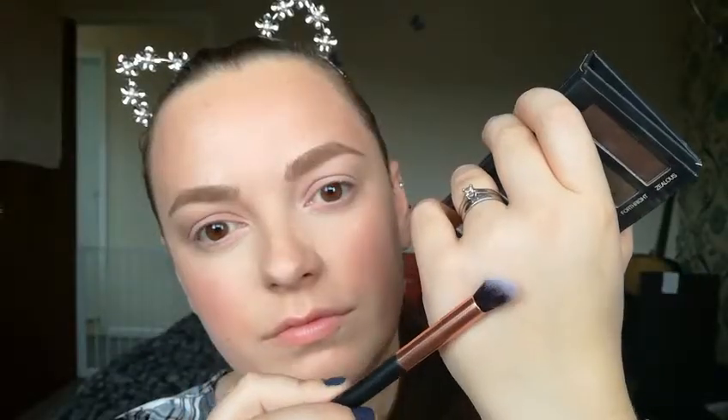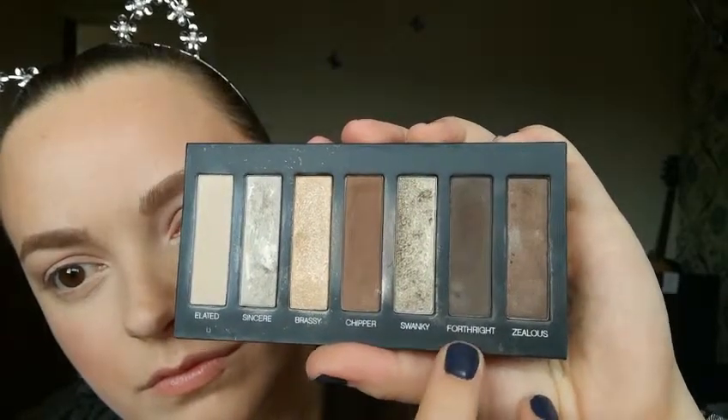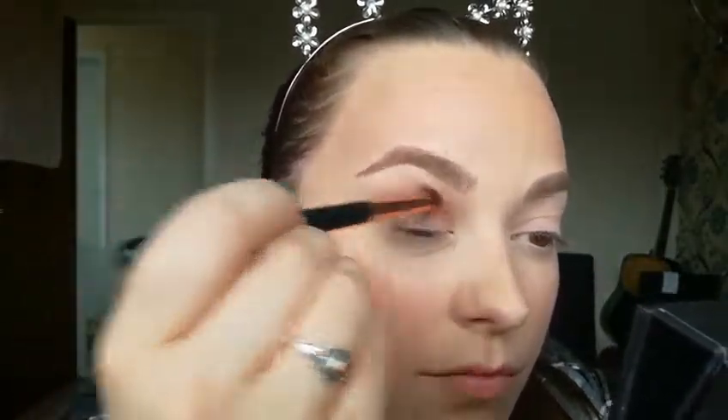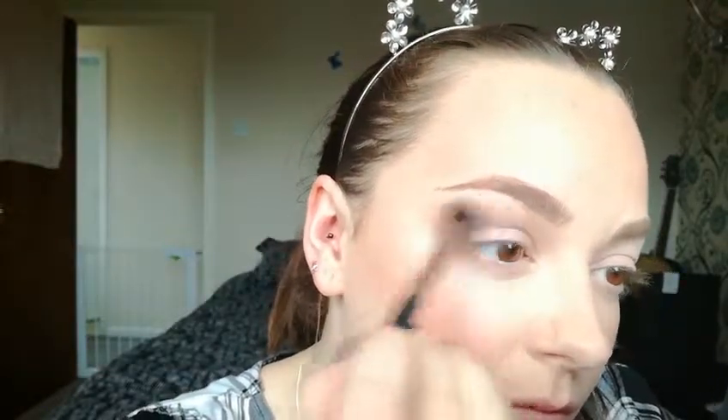Quick tip: if you hold on to the end of your brush it actually creates a much softer blending application. So just going into Forthright, which is a really nice dark matte brown, and very lightly dabbing into it with another blending brush. Starting on the outer corner and working my way in, only really concentrating these shadows in the crease area, then softly blending those two shades together.